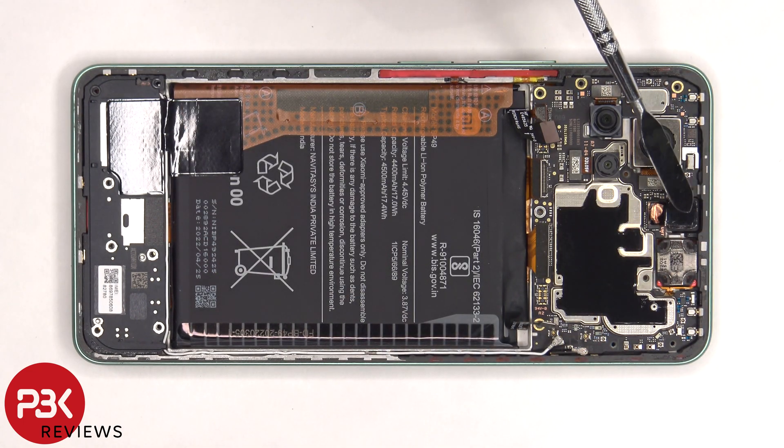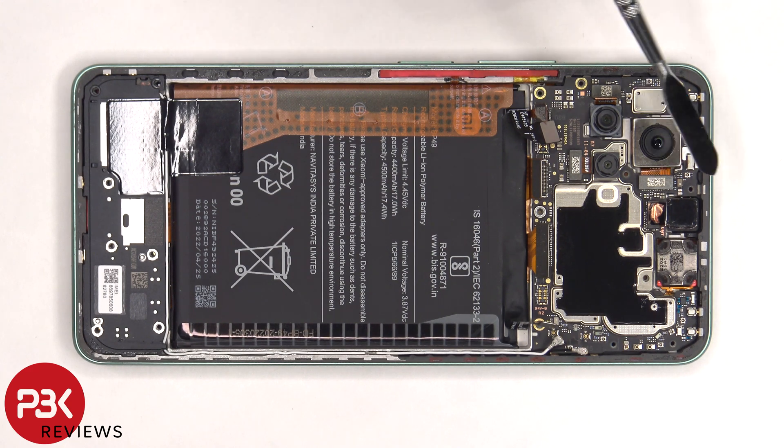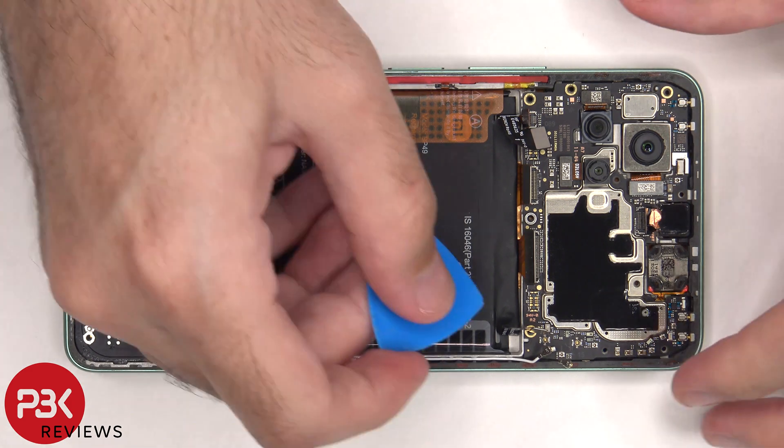The 20 megapixel front facing camera itself is glued in place so if we try to remove that it would probably get damaged. Now the main board can be lifted up and removed.